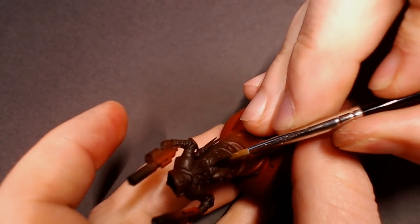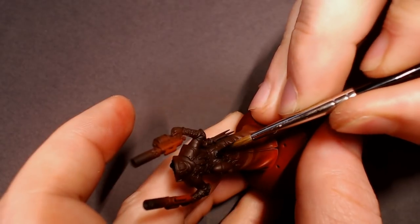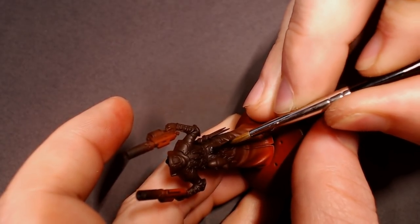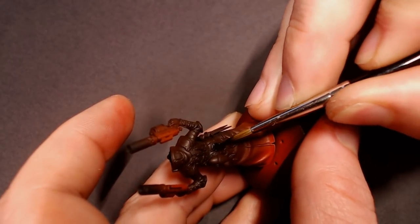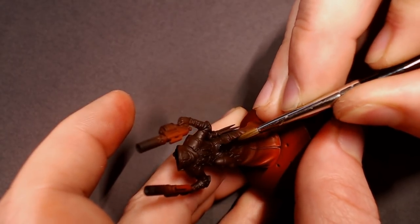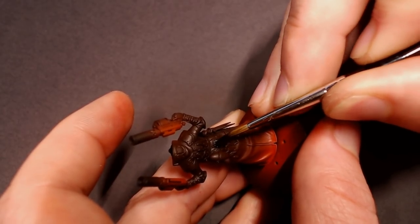Next I'm going to pull out some coal black, and we're just going to base coat in all of the stuff on the model that we want to be black. He's got these ballistic armor plates sewn into his duster, so I'm just going to black those out, as well as some other things like little belts, the suppressors on his pistols, gloves — that kind of thing. Just base those out.